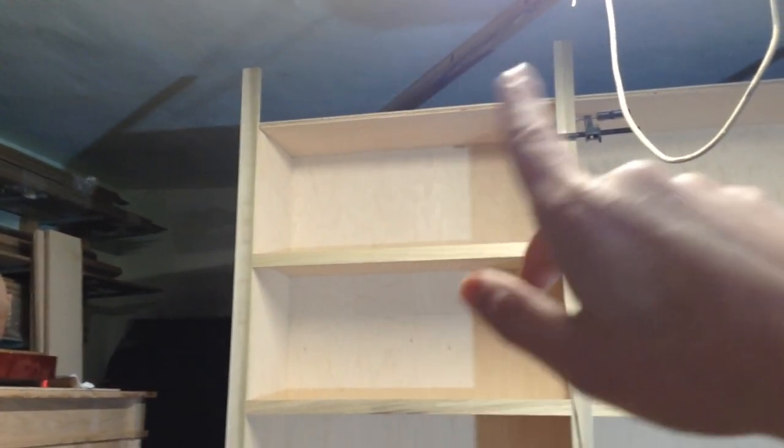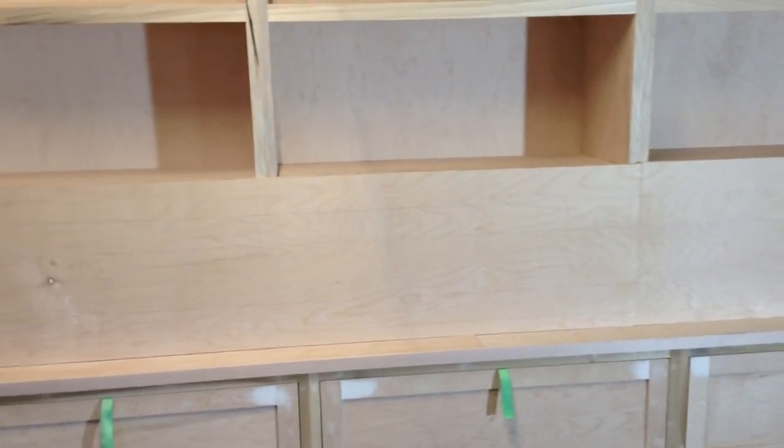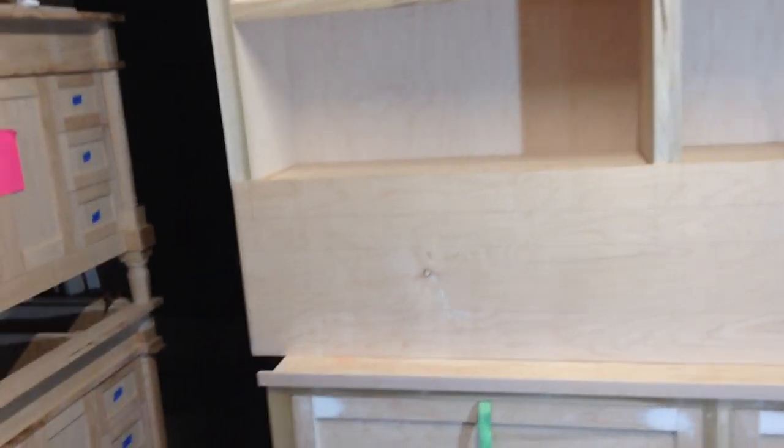There's a top part to this that I have to build separately because this is a 10-foot built-in, and even though my shop now has tall ceilings, it wasn't tall enough to build a 10-foot built-in in the whole shop.